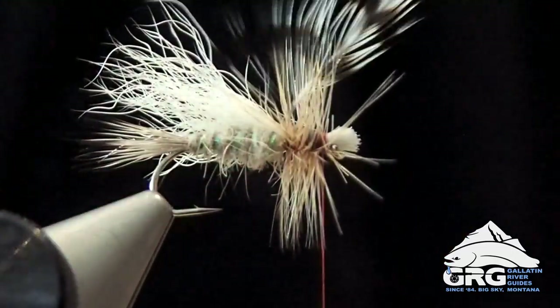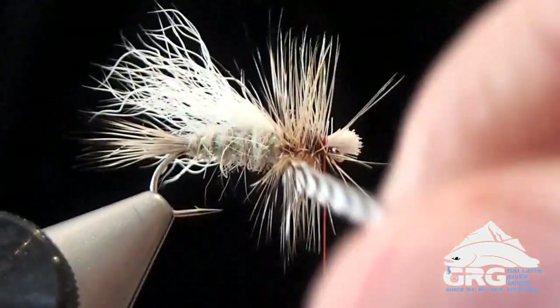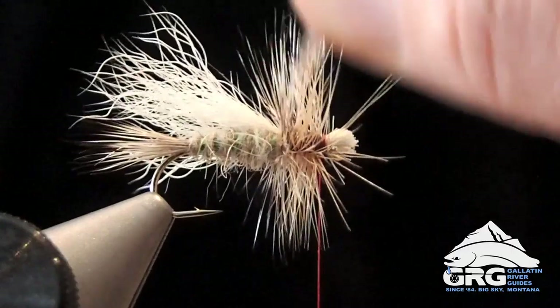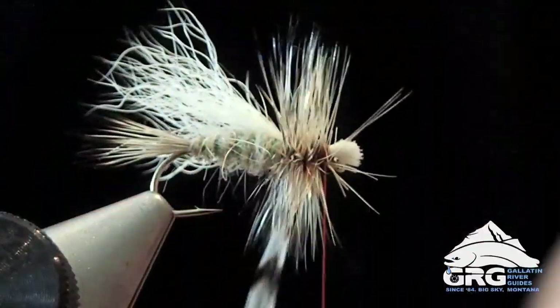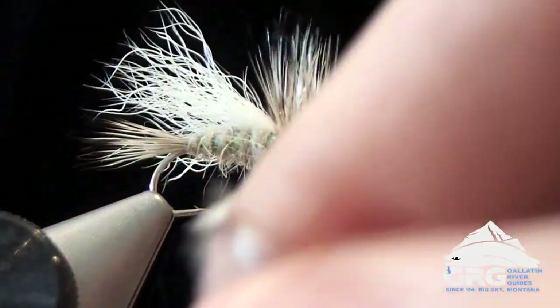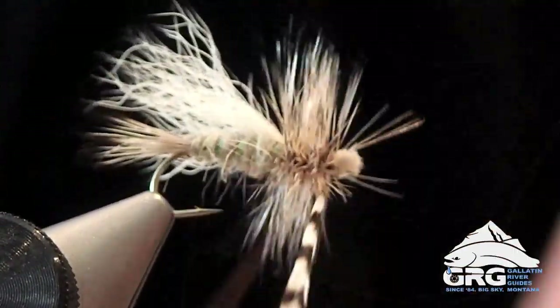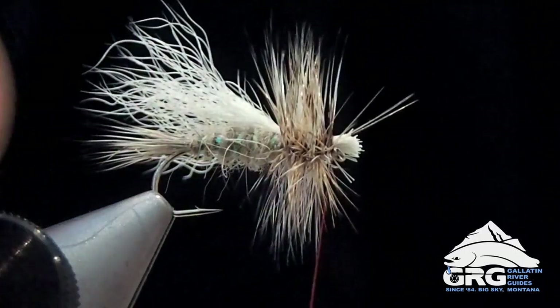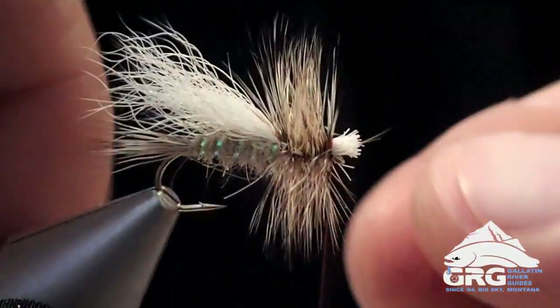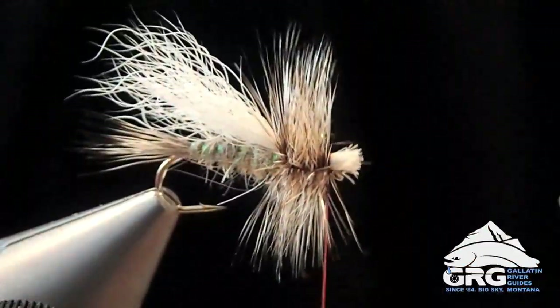Now we're going to get the grizzly feather and move a little more slowly with this one. I'm going to pull it straight up. My first wrap will be behind the grizzly wraps, then I'm going to start to move in, slowly wiggling side to side as I advance through so I don't trap down any fibers from the barred ginger. The last wrap will be up front here — tie that off.